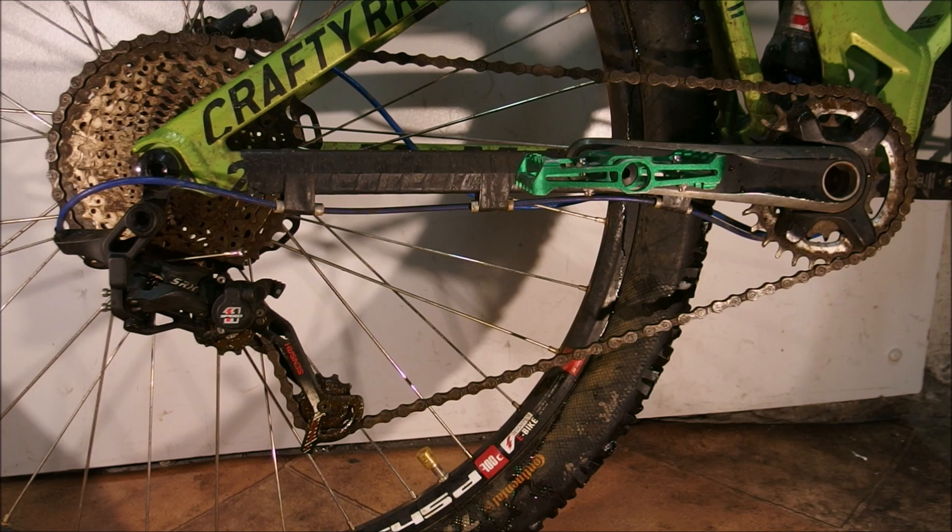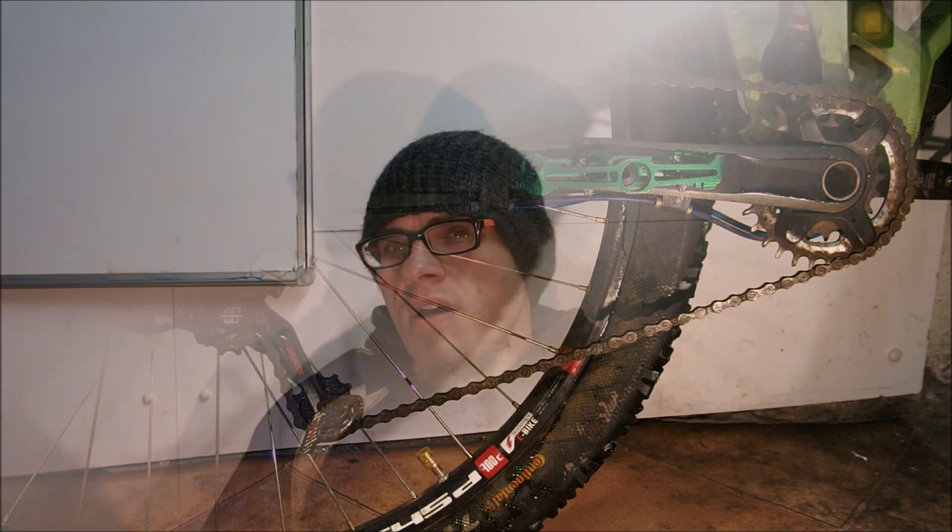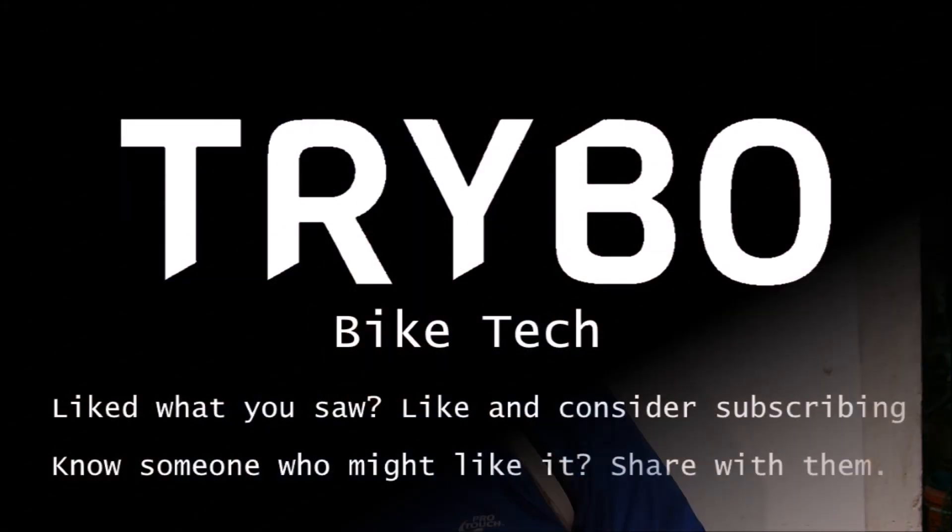Simply put, Shimano was smarter than SRAM in their design of a 12 speed drivetrain. So there you have it — this is why I think Shimano did what they did, and I don't really want to deliberate more on it because it's not that complicated. This answers the most important part of the question posed by Love MTB: yes, it's intentional, and Shimano knows what they're doing. Thank you for your undivided attention and see you on the next one.